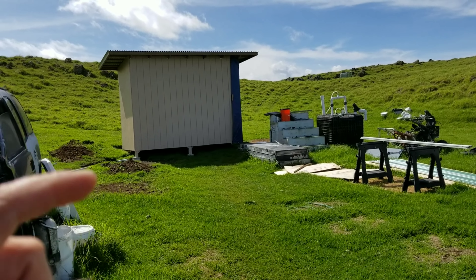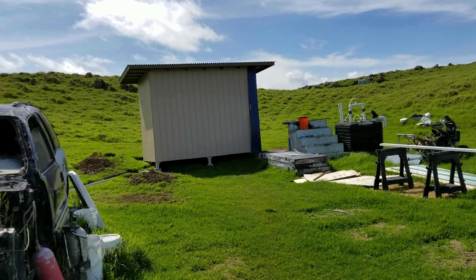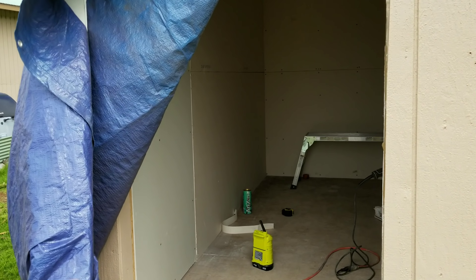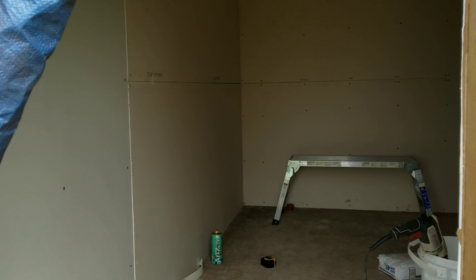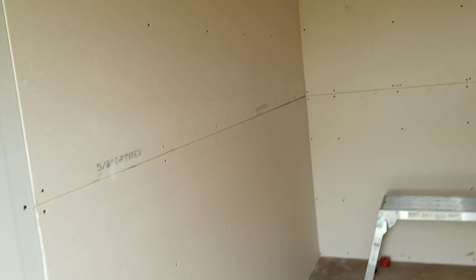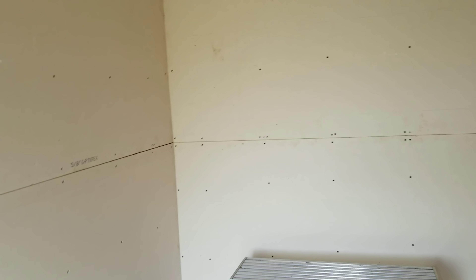I'm going to run to the supply store and go ahead and pick up mud and tape and whatever else I may need to get this project underway today. I'm getting really excited to start installing some of the goodies in here. But before we can get there, we need to go ahead and mud and tape, take care of all the screws, and make everything uniform in here. Then we're pretty much ready for sanding, primer, and paint.